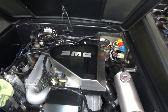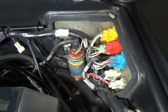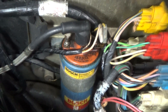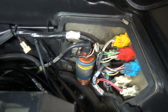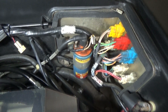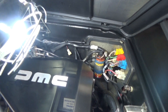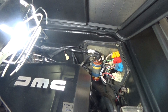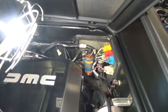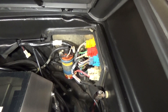Hey everybody, welcome to another episode of DeLorean Tech. Today I'm going to walk you through the process of replacing the ignition coil in the DeLorean. We're replacing this mainly for preventative maintenance. These things are supposed to last about a hundred thousand miles and this car has pretty close to that. The car is also pushing four years old and based on my research, I have not been able to find out if the original owner ever replaced this one. It doesn't look like they have, so I'm just going to make the assumption it's never been replaced.